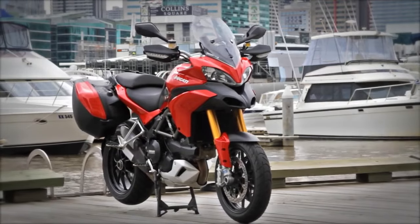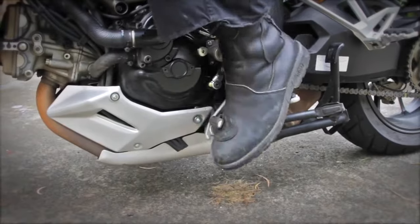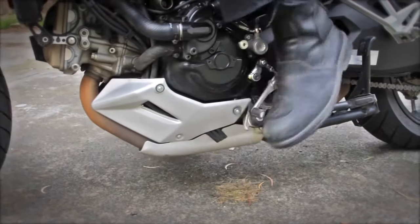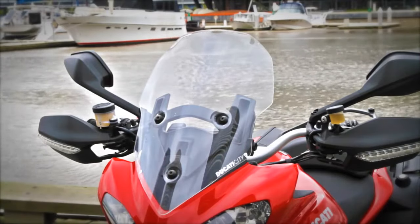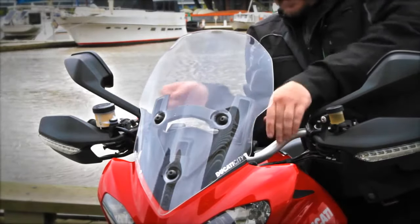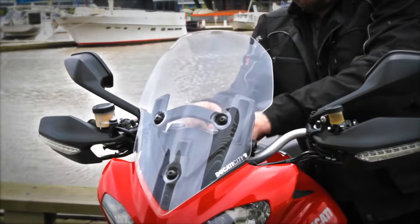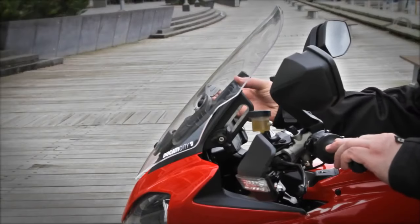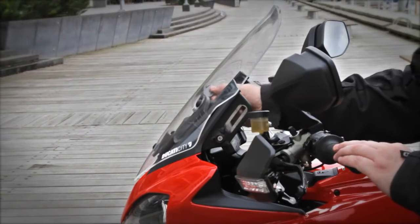The gearbox gave us the odd false neutral, and we weren't being gentle with it — that's strange, because it's straight out of the 1198 and we never had any dramas with that one. It also feels a bit clunky and hard to find gears sometimes. And this little screen manages to be worse than useless: it's adjustable on the go, but all it does is let you choose which part of your helmet you want your concentrated wind blast aimed at. Chuck it in the bin and never look back.